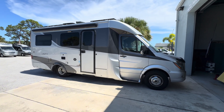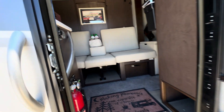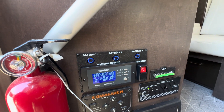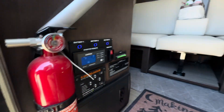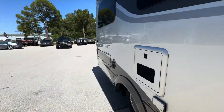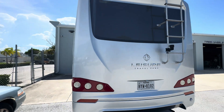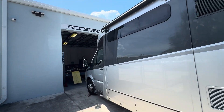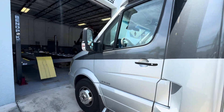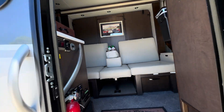Let's check out this 2016 LTV Unity. We did a triple boondocking package on this LTV, which means it has three 320 amp hour Lithionics batteries. We'll turn on the inverter — the batteries are already on. We're sitting out here in the sun with a thousand watts of Shadow Flux solar panels, not connected to shore power and not running the generator. This LTV is going to be able to run all of its options on battery only.